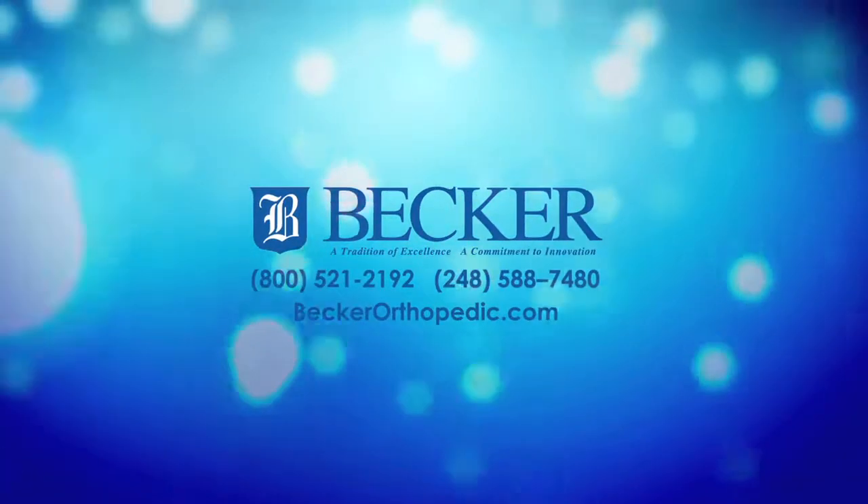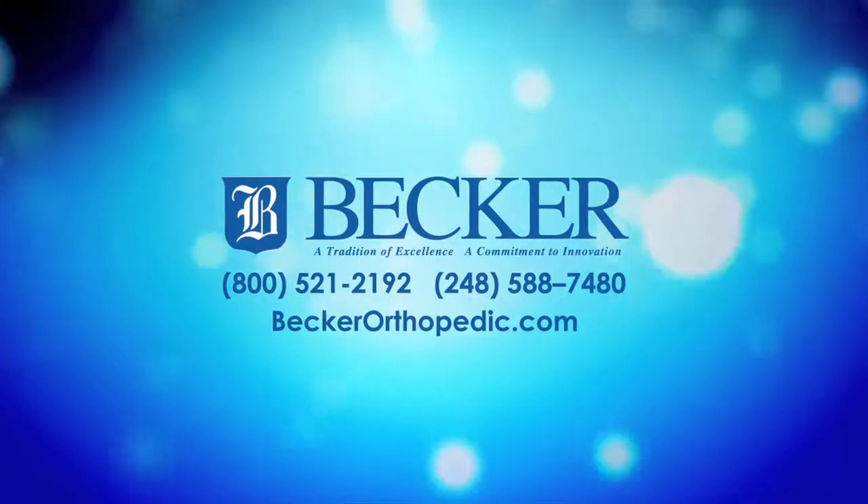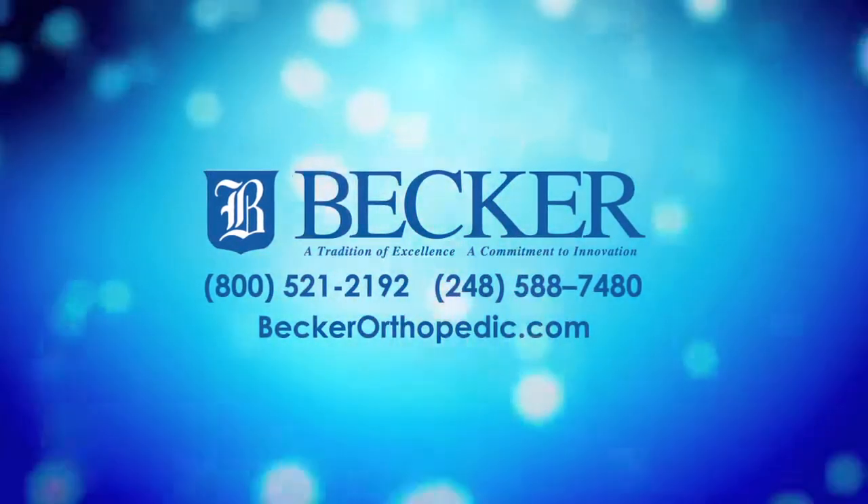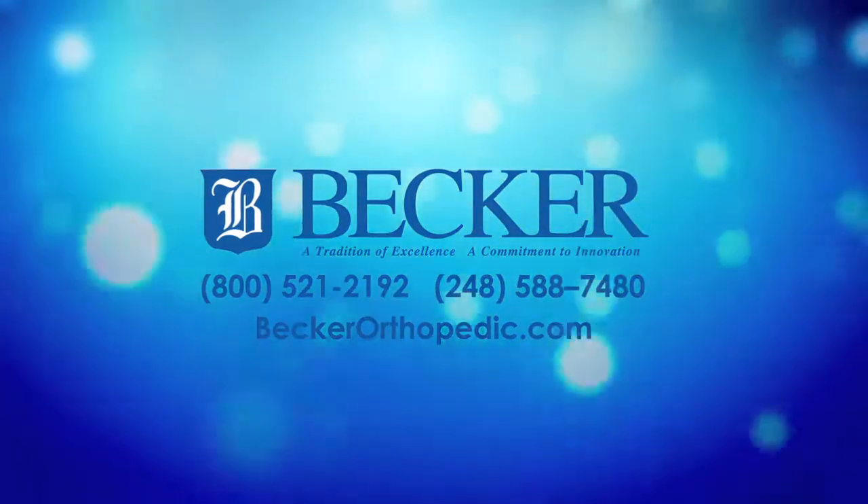For more information, please visit our website at www.beckerorthopedic.com or call us at 1-800-521-2192 today.